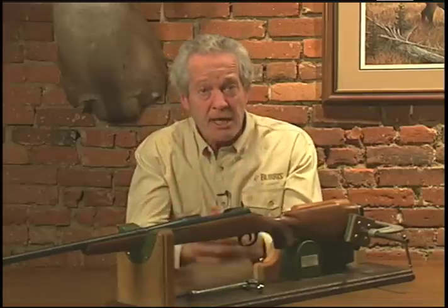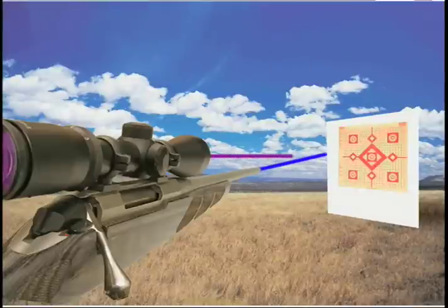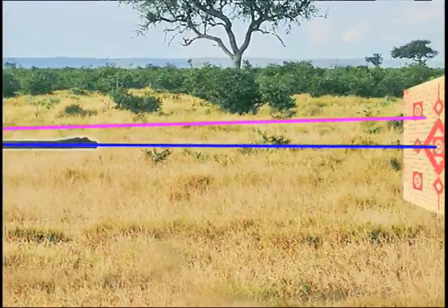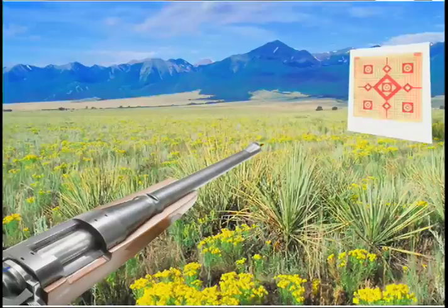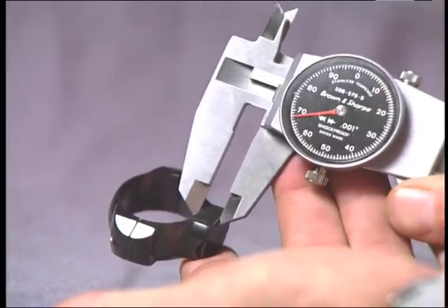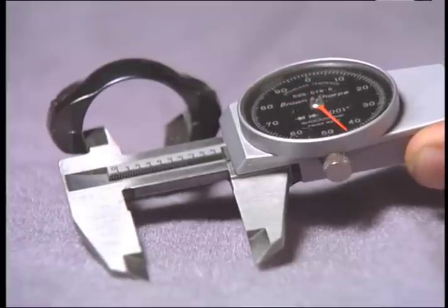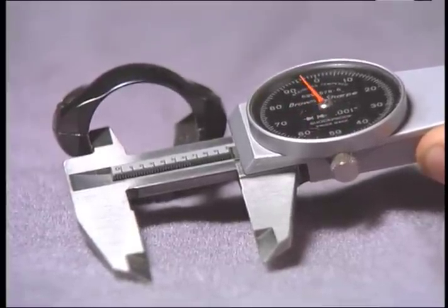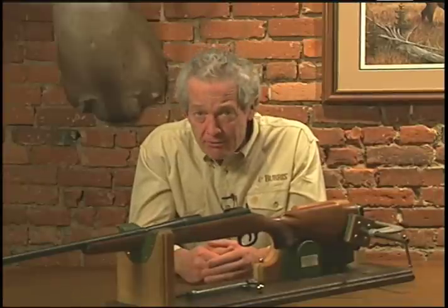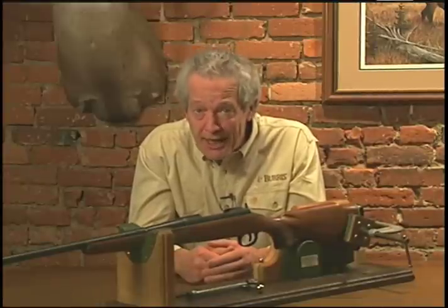There are a lot of possible reasons that your scope and your barrel aren't in perfect alignment. It could be the alignment between your barrel and the receiver is slightly off, or maybe the mounting holes aren't perfectly lined up. Then add some small but possibly significant imperfections in the manufacturing tolerances of the bases or the rings. Could be any of these reasons. Could be all of them. Doesn't matter — you're still going to have to chase the bullet.